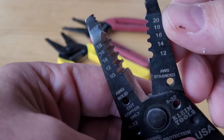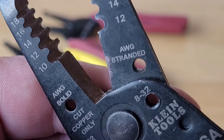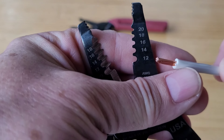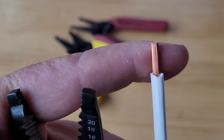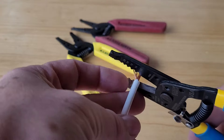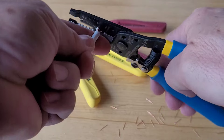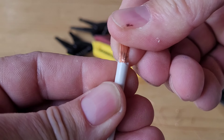On the other side, with those other numbers, we see the label 'AWG Stranded' — the stranded cable that has several small-diameter filaments. Those numbers represent the gauges of stranded wire that can be stripped — the multi-filament braided wire that is more commonly used. Let's do a stripping test here. Look at that — it came out nicely. The stripping was perfect. There's a slight mark but nothing was damaged.